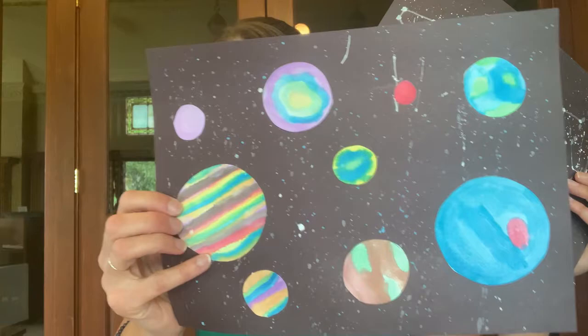Hi library friends, my name is Jamie and I have a fun and a little bit messy craft for you today. I thought that since it's summer now and it's the perfect time to lay out on your lawn at night and look at the stars, it would be just the right time for us to do this craft project. This week we are doing splatter paint constellations and solar systems. You can either do one or the other, or you could combine them and make it just one project.